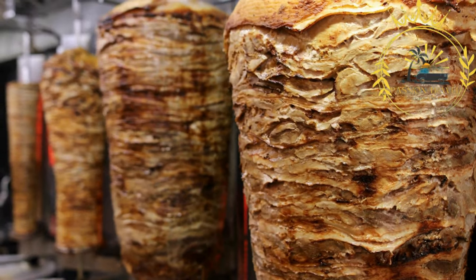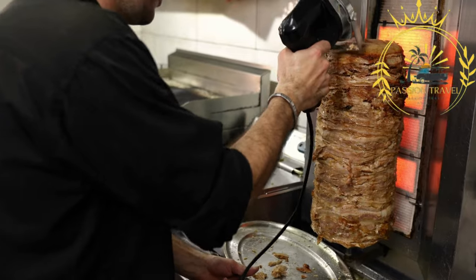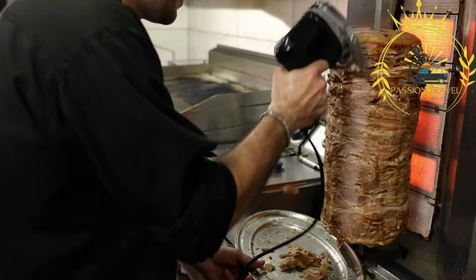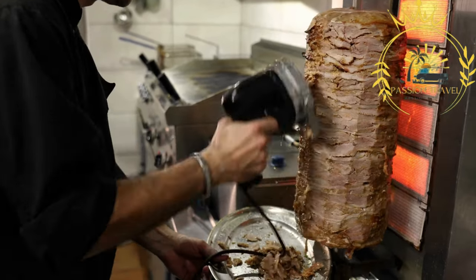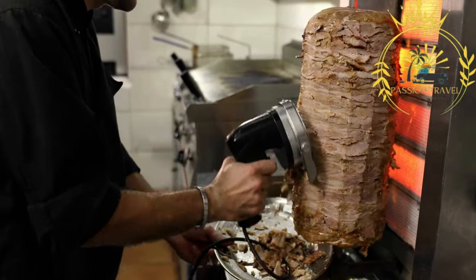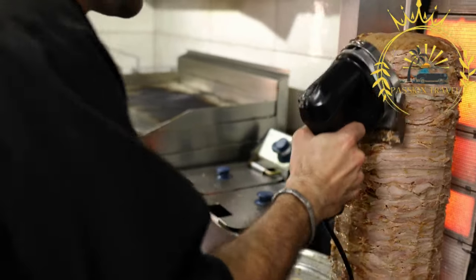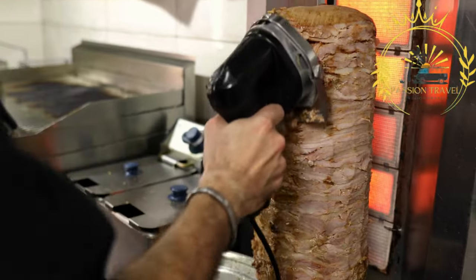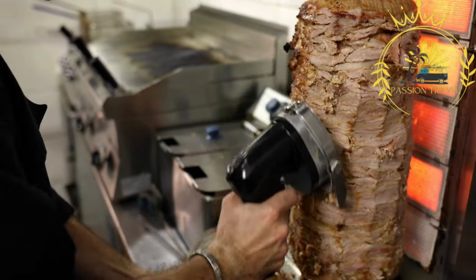Here's more information about gyro. Gyro is traditionally made with seasoned and marinated meat — commonly pork, chicken, or a combination of both. The meat is typically seasoned with a blend of spices including garlic, oregano, paprika, and sometimes cinnamon. The marinade helps to infuse the meat with flavor and ensure tenderness.